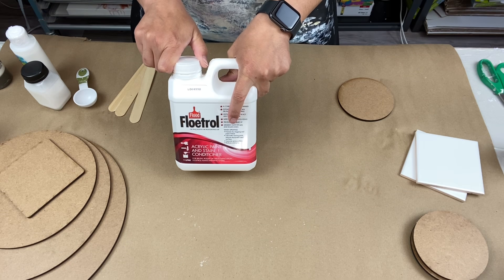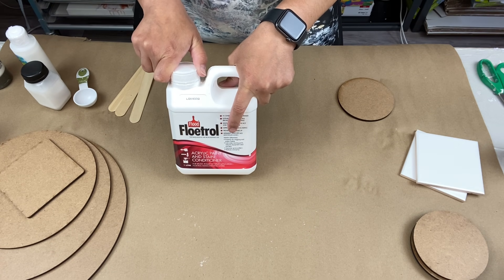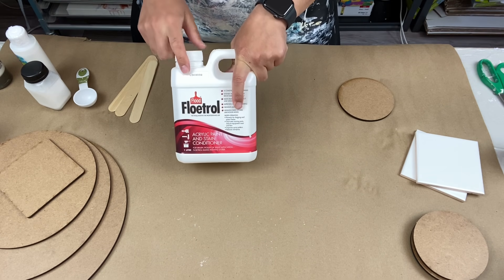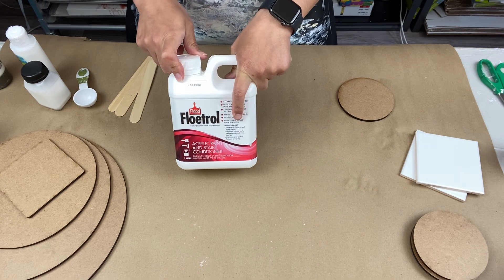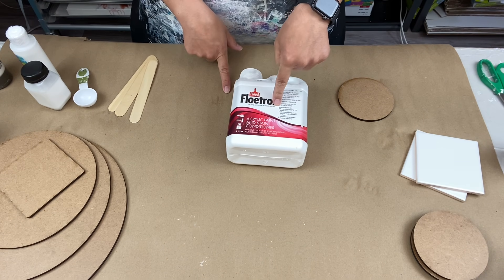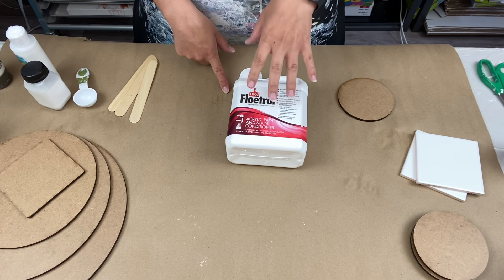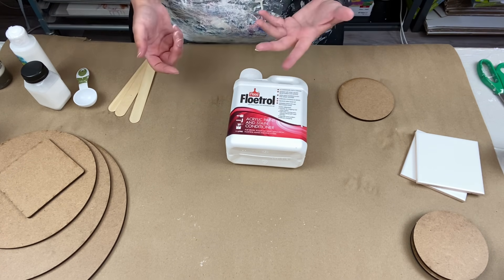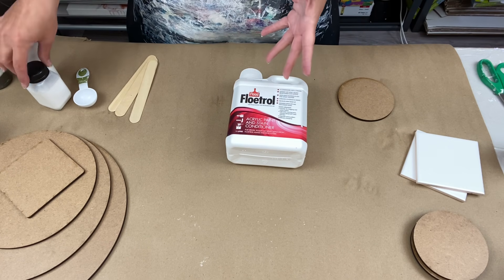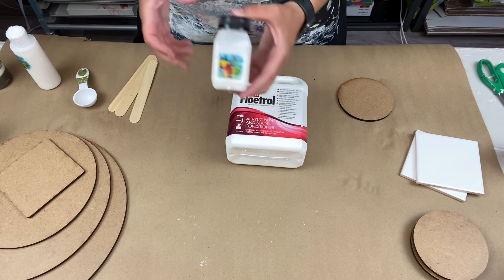I was not getting the results I'm getting now with just regular Floatrol. I know there are people who are, and I'm happy for them, but I could not do it. For those who want Floatrol but can't get it because it's too expensive to ship from Australia, there are places in the US that sell it, and people on Etsy sell small bottles for you to try.